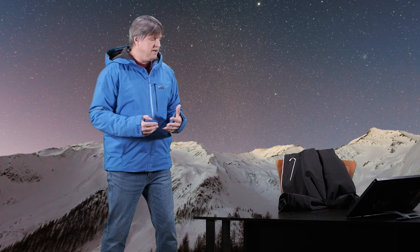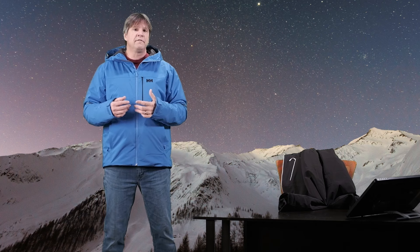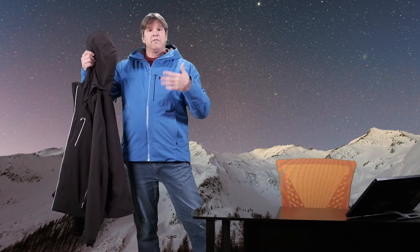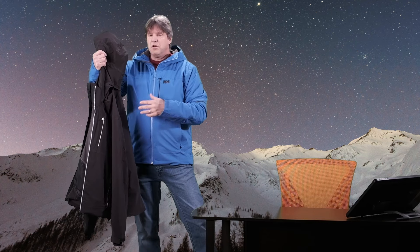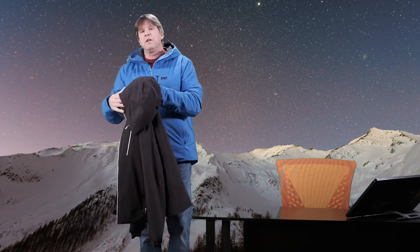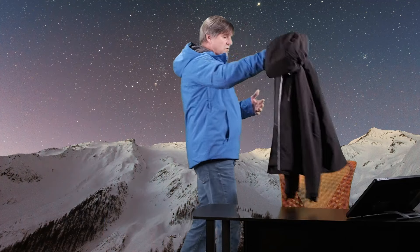Today we're looking at two ski jackets from Helly Hansen. Helly Hansen is an amazing company — I really like their products. This jacket I'm wearing is the Carve Leafa Loft ski jacket, and this jacket here is the Alpha 4.0 ski jacket. The Carve is about $100 cheaper than the Alpha 4.0, so I wanted to go over what the difference is and what you get with each one.